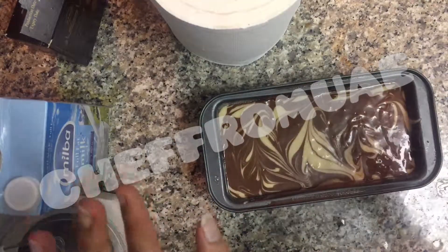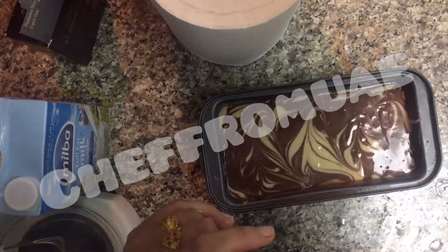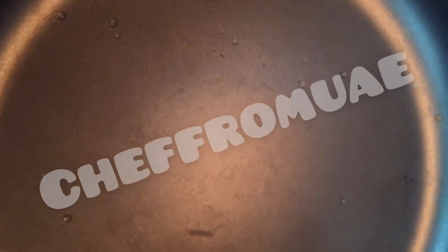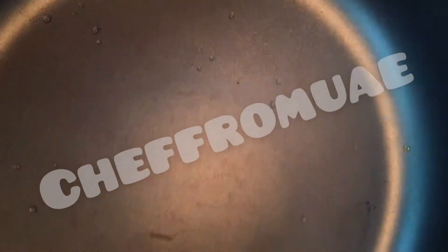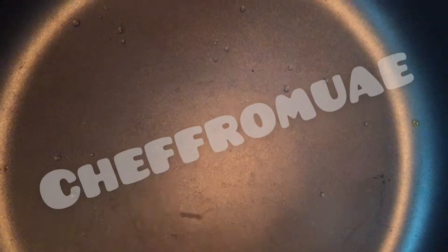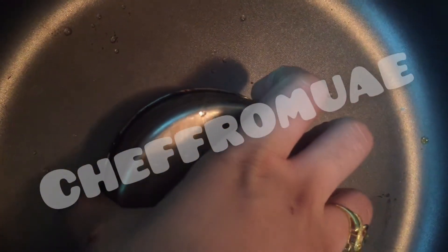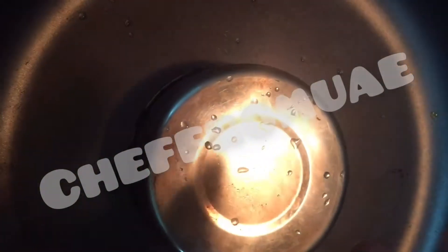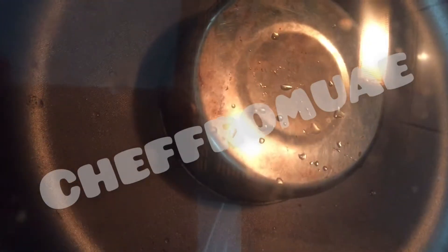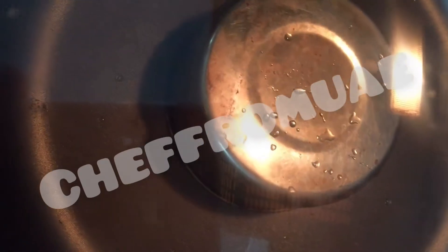We will bake it in the pot. We will heat it for 10 minutes. You can add a stand or a plate inside. If you don't have anything, don't add anything.